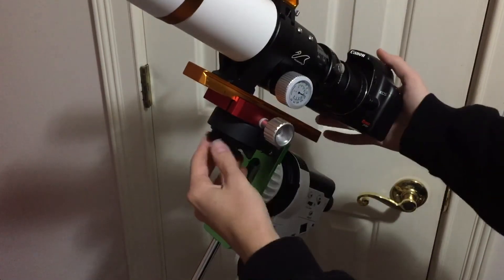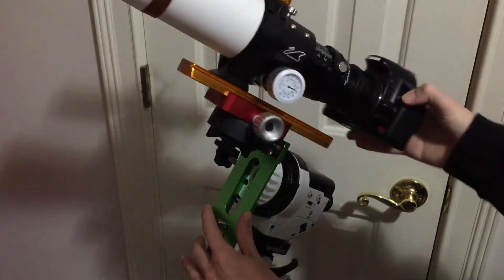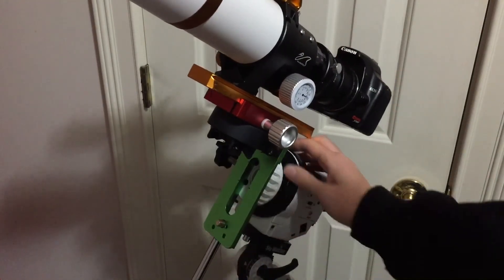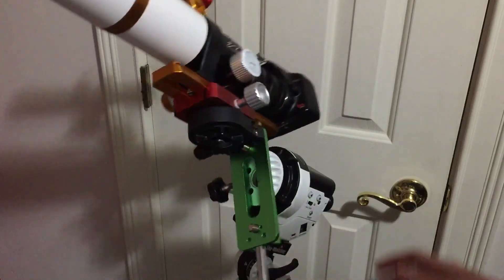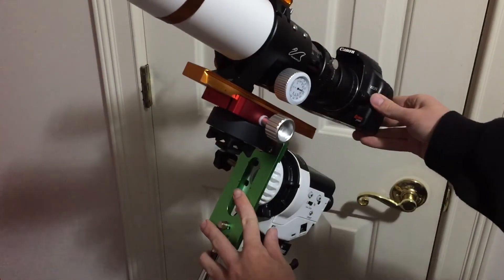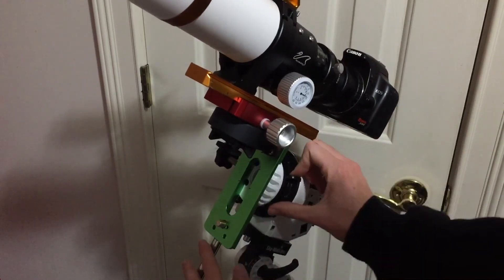This way you can just point it whichever direction you like — loosen that up and point it where you want. To balance it, you're just making sure you have that counterweight balanced right. When you have your target framed up, you can just lock that down, and you are good to go.